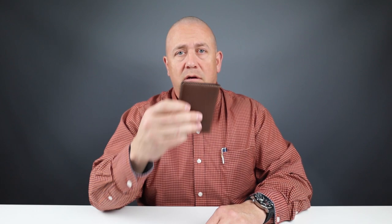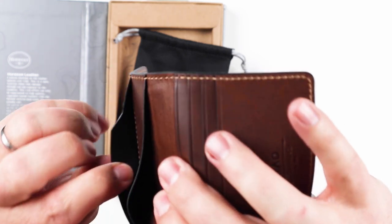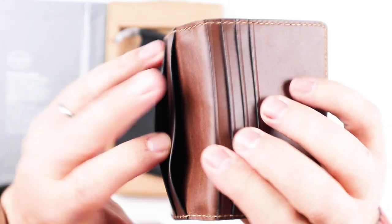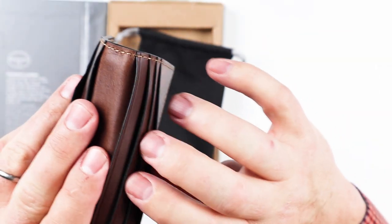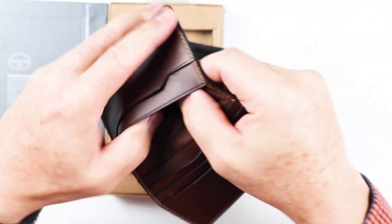It has the smell of a veg-tanned leather. From the packaging, we know that this is Horween leather, which is from the tannery of the same name in Chicago. You can cut leather to any level of thickness, and this was done very thin in this particular wallet. You can see over here in these slots — very thin — just so they can integrate all these pockets.